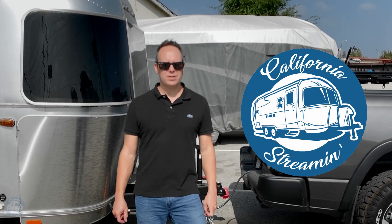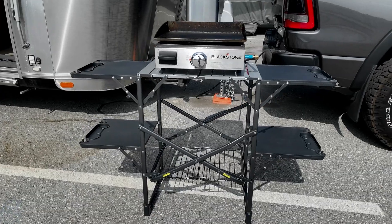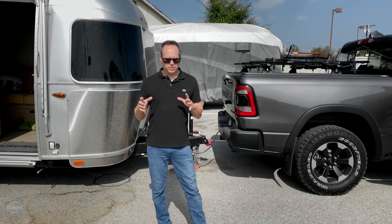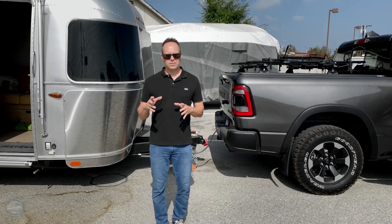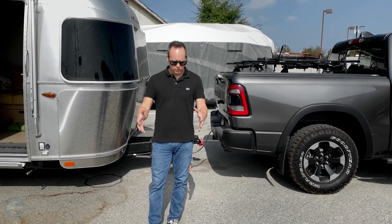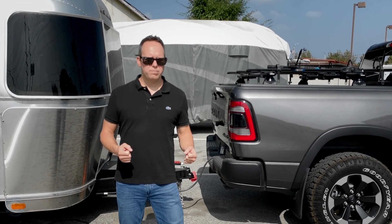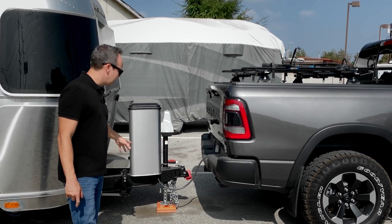Hi, thanks for joining me for California Streaming. Today I'm going to show you a product that I bought that was inspired by our last trip. We were going to be there for four days and cook a lot of food. I've got a little flat top that I love to cook on, but normally I drag the picnic table over to the front where the gas is.